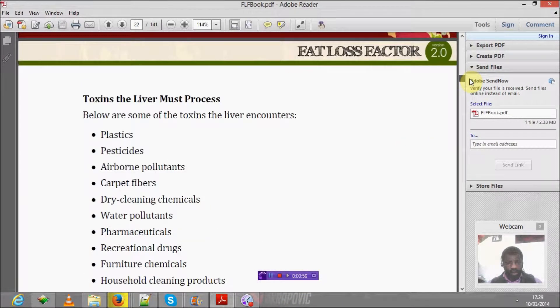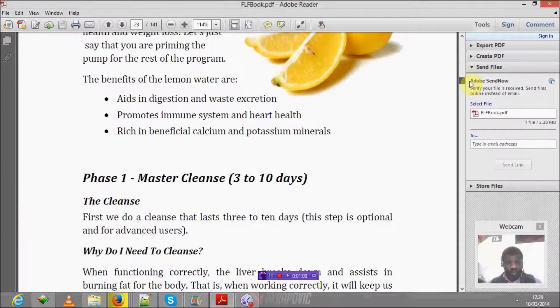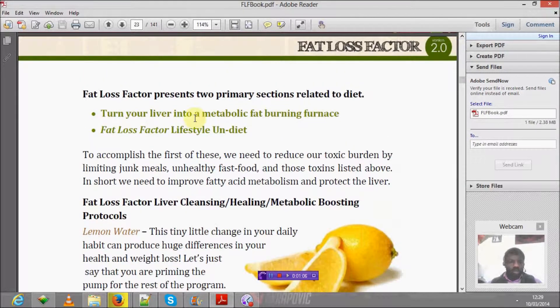The content is very good and it will help you. It talks about turning your liver into a metabolic fat-burning organ — the fat loss factor lifestyle and diet. For the first step, you need to reduce your toxic burden by limiting junk meals, unhealthy fast food, and those toxins in the diet. In short, you need to improve your metabolism to protect the liver.